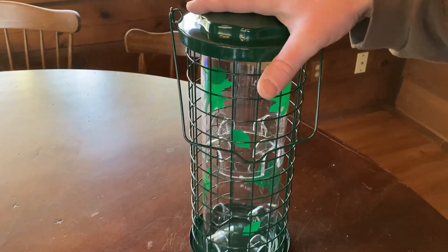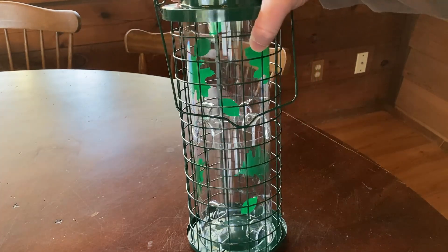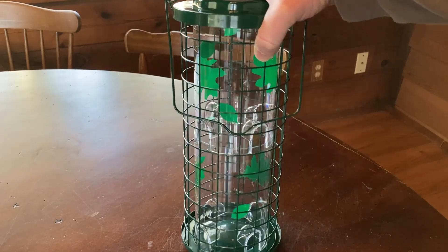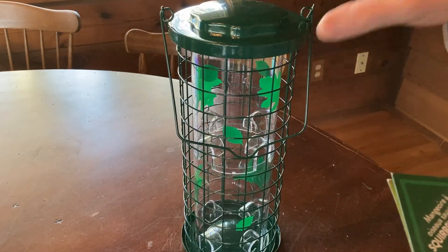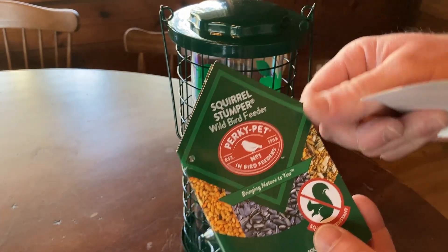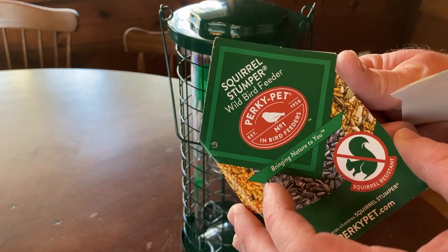This is my new bird feeder and we're going to fill it up in this video and I'm going to show you how it works. And then we're going to go outside and hang it on a tree. So I'm very excited about this. This is the Squirrel Stumper Wild Bird Feeder.